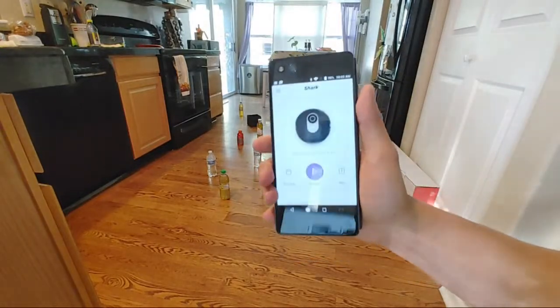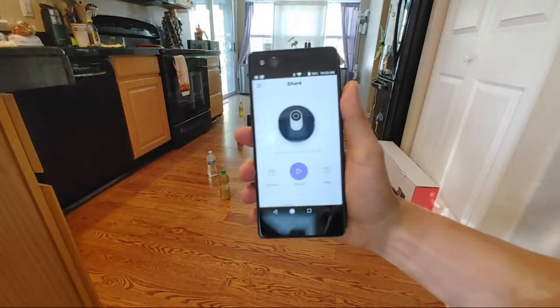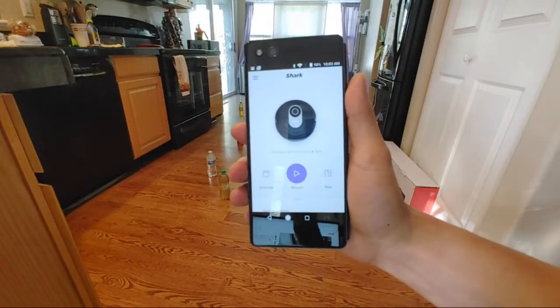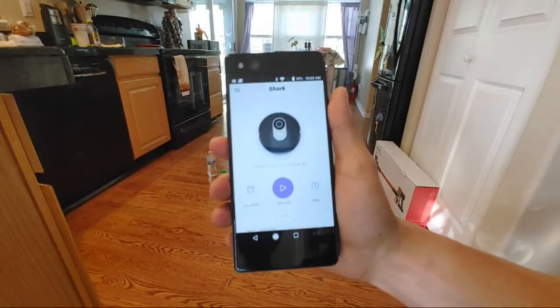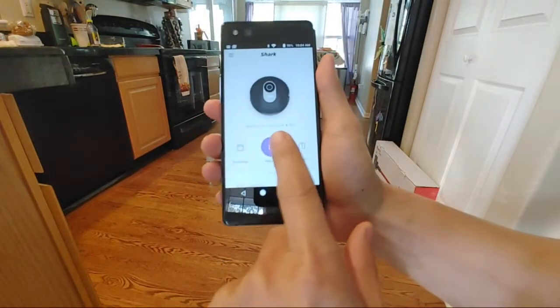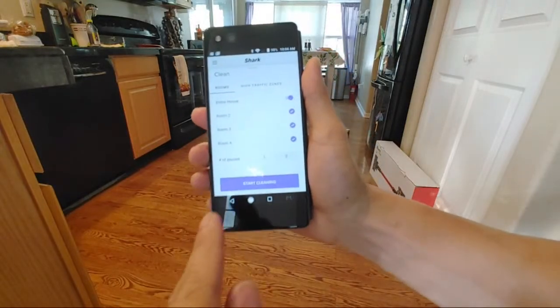I'll pull up my other smartphone since I'm using my main phone. This is basically the main interface. I did try to see if the Shark app would work with iPads and tablets, but unfortunately I wasn't able to get it to work with my Galaxy Tab or my iPad, so it's only compatible with iPhones and smartphones. If you press 'clean' here, this lets you select the rooms.